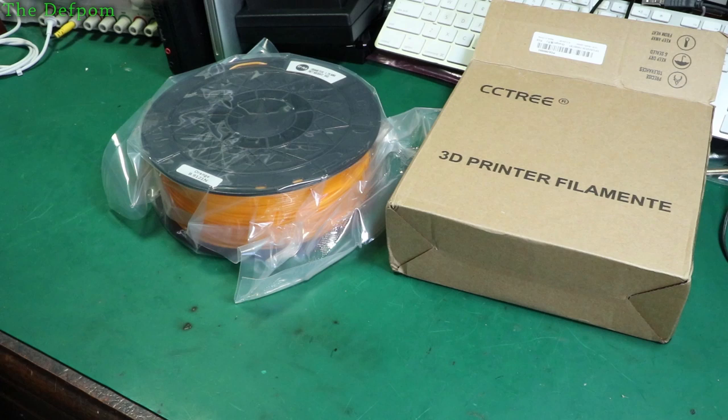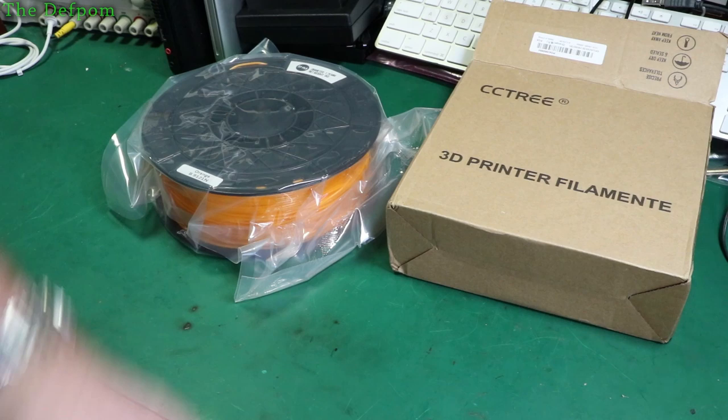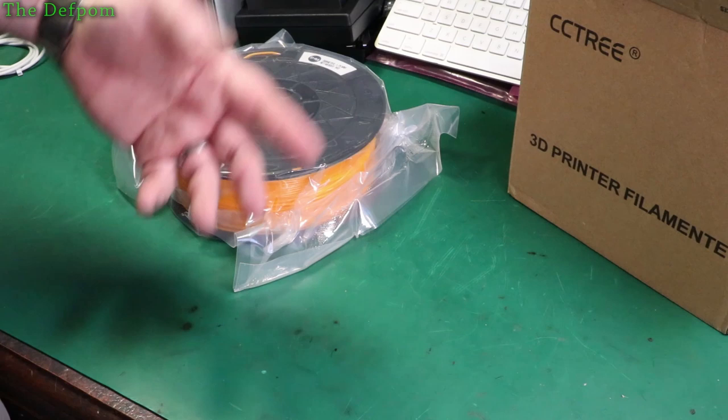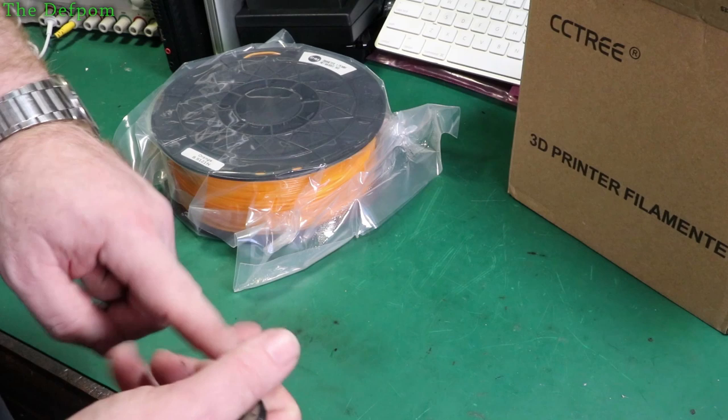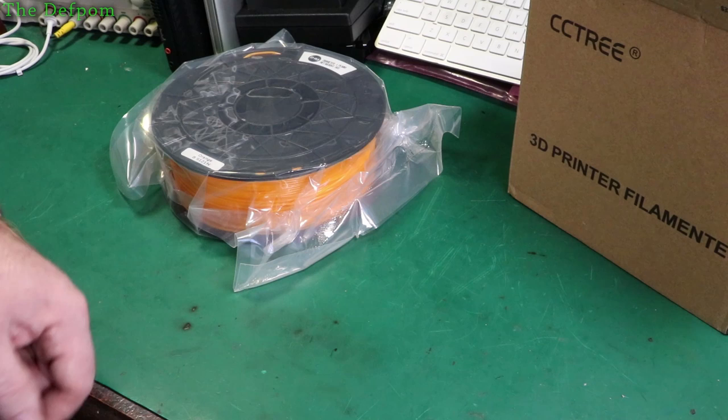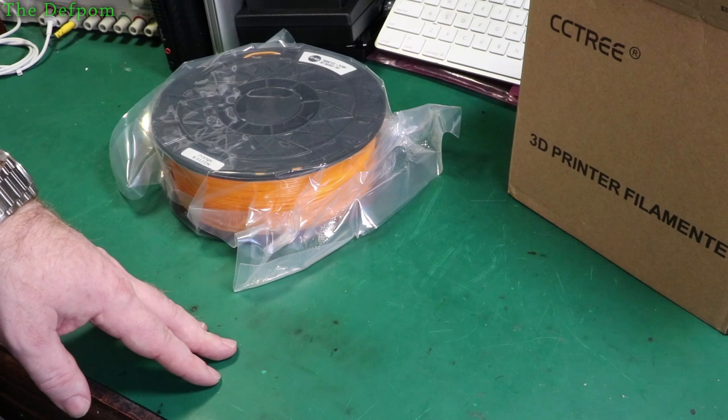The Ender 3's been working fine. I've seen comments about people saying they're rubbish and others saying they're really good — mine's been okay. I've done a few little tweaks, nothing extreme, and it's working fine. It's a good first printer, especially for the price. I did a couple of videos on it — building it, stepper motor damper upgrades to quiet them down, and electronic modifications. If you're interested, go and have a look at my previous videos from about a year ago and a couple of years before that.